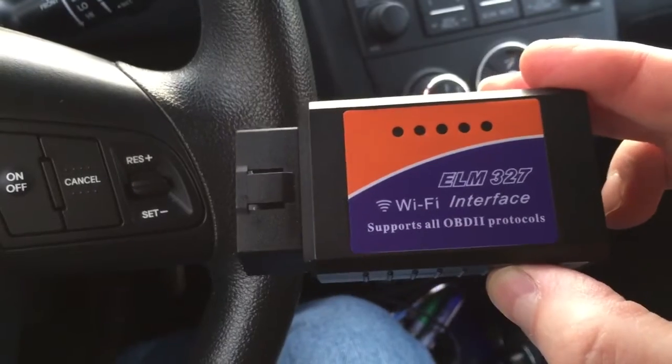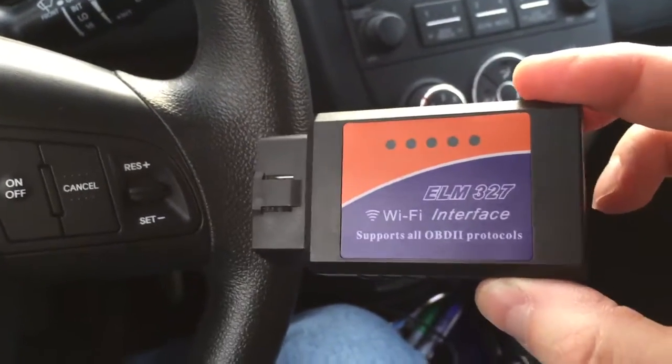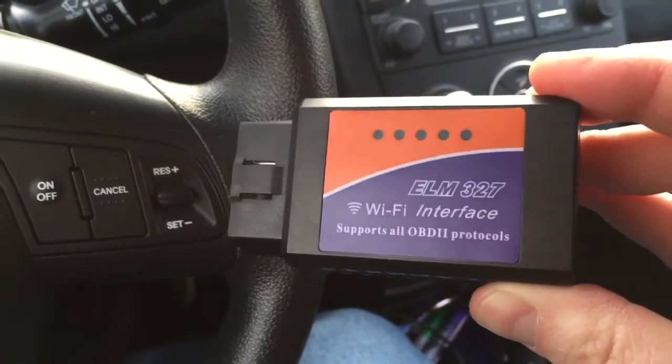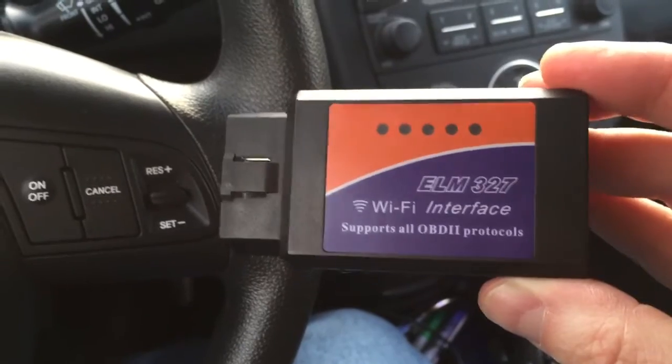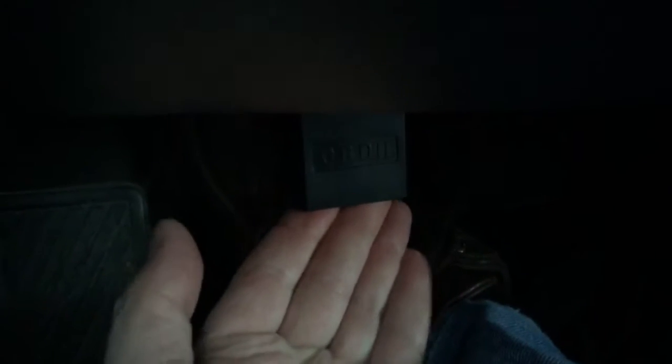Once you plug this into your car and turn the power on, your car is essentially going to have its own Wi-Fi hotspot, and that hotspot name is ELM327. You connect your phone to that first, and then you'll be able to communicate with the device and find out what it's saying about your car. Whether you have a Kia Soul like me or another vehicle, you need to find the OBD2 port — mine is right underneath here, and it's now plugged in.